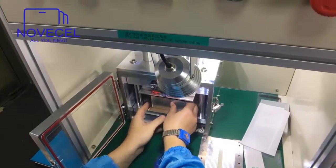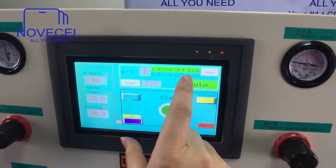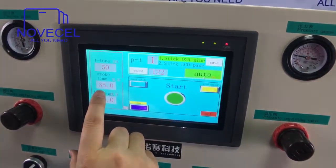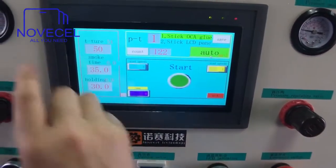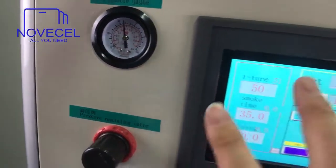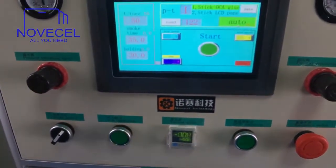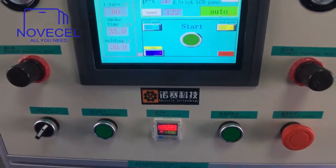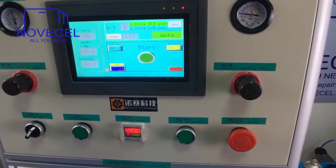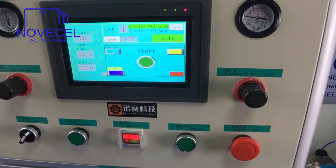If you find the same situation as what I did, just use the emergency switch to reset it. Number one: stick the OCA. The OCA glue temperature is 50°C, vacuum time is 35 seconds, holding time is 30 seconds. The pressure for curve is 0.5, for iPhone it's 0.4. Now everything is ready — press this button to start OCA laminating.